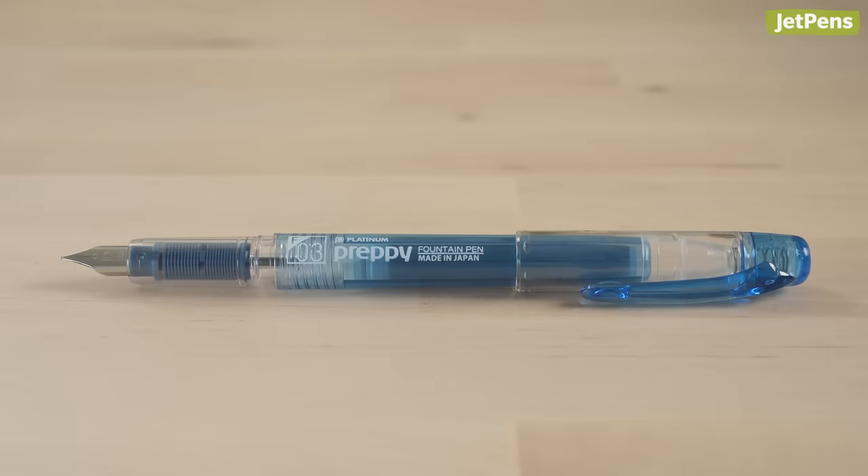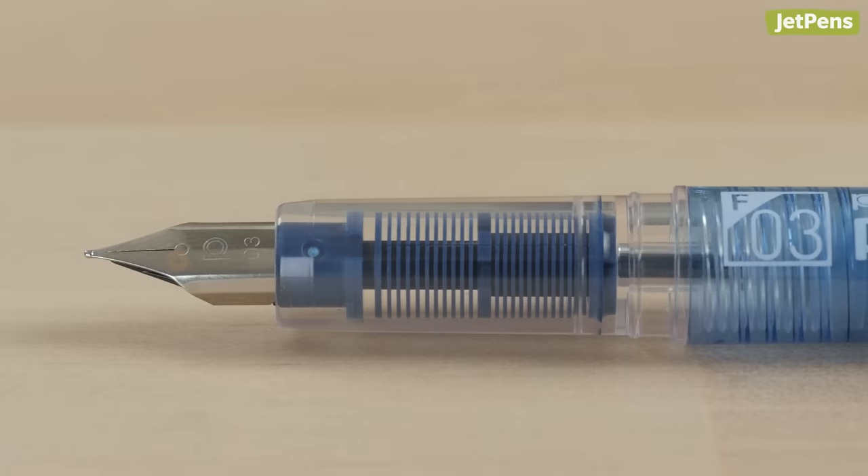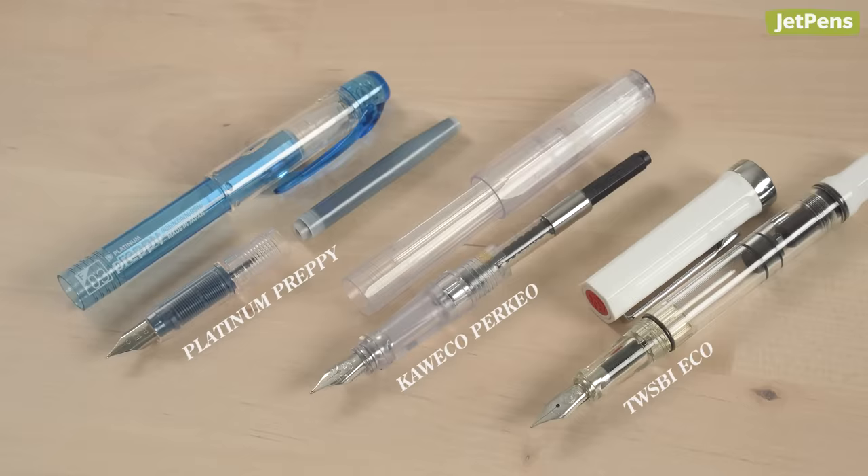What is a fountain pen? A fountain pen stands out thanks to its most important and iconic part: the nib. Through capillary action, ink flows from a reservoir, through the feed, and down the nib slit to the paper.